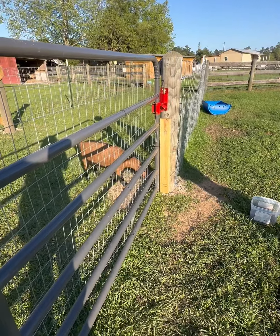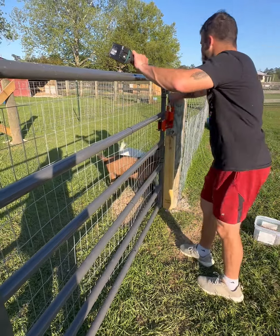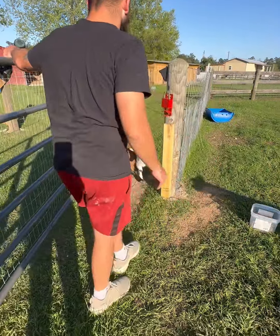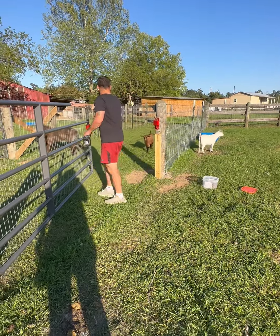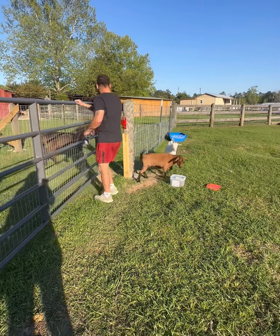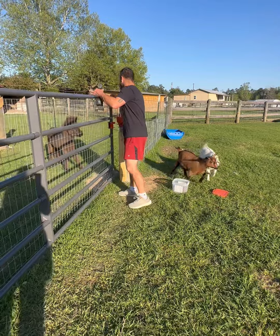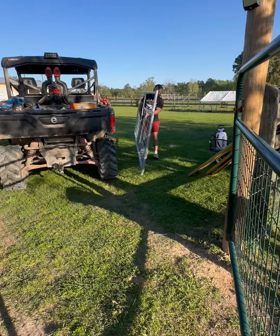All right Bam Bam, go ahead, Ball Goat - let her in. Come on, come on you two. Bam Bam, you aren't going to be reunited unless you come on.